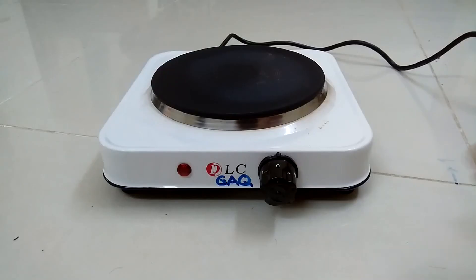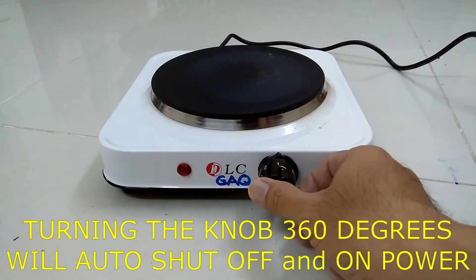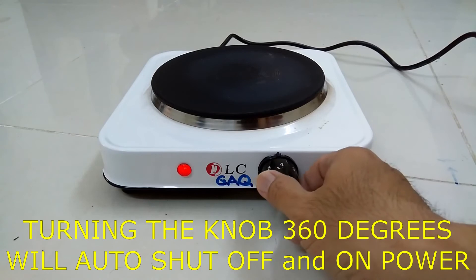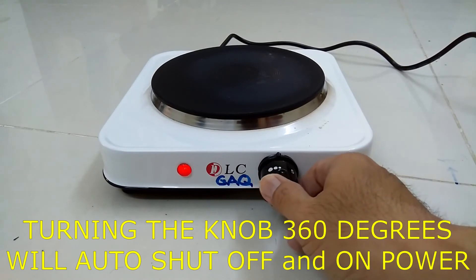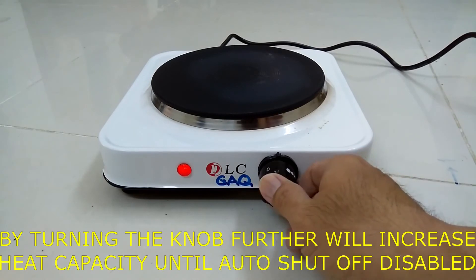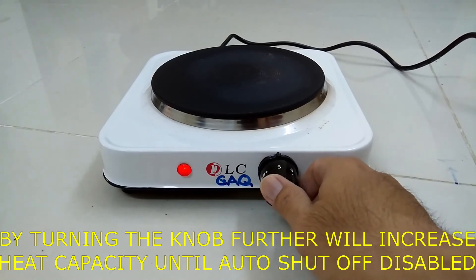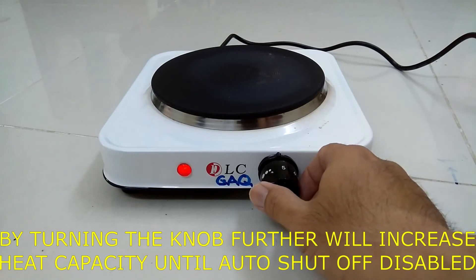If the control knob is turned clockwise in one revolution, the automatic on and off switch is still activated. However, in the second revolution, the stove is always on — automatic off is disabled.